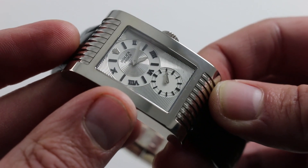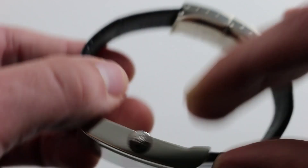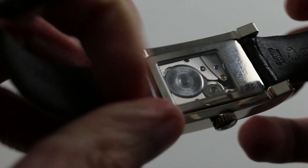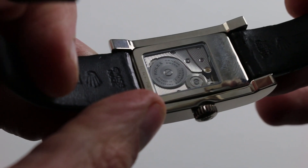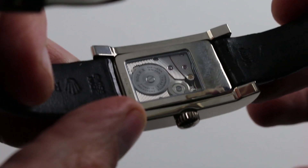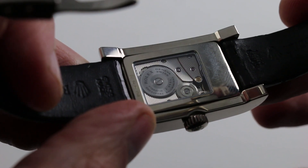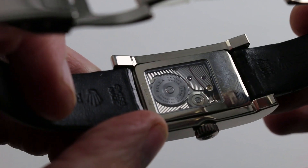What really set this one apart wasn't just that it proudly echoed the Art Deco inspiration of its forebears, but that it became the first production Rolex to feature a display case back. Yes — Rolex lets you see the movement on the Cellini Prince. Here you can see its reference 7040-3. It features gadron circulaire across its bridges, and there's beautiful dressage on the ratchet wheel and the crown wheel — the ratchet wheel denoting the position of the mainspring barrel, the crown wheel transferring power from the crown to the ratchet wheel.